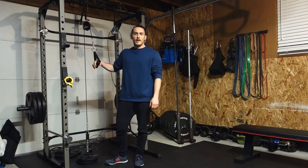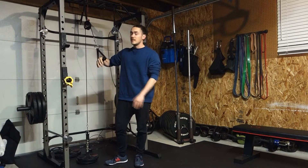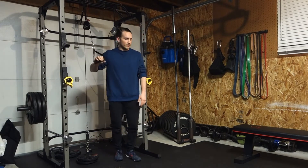Hey everyone, today I'm going to show you how to do a Pallof press with a cable, and this one is a little bit higher so you can consider it a high cable Pallof press.